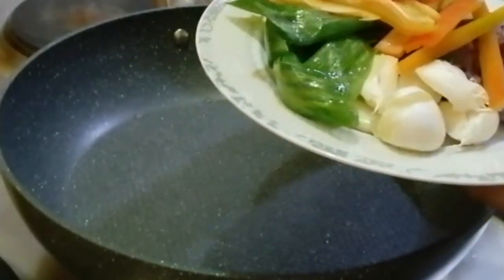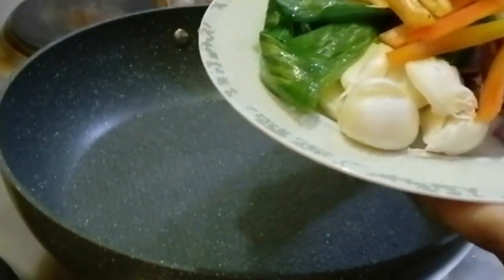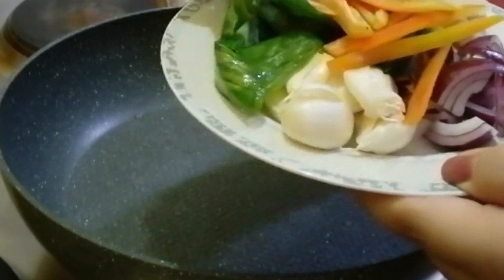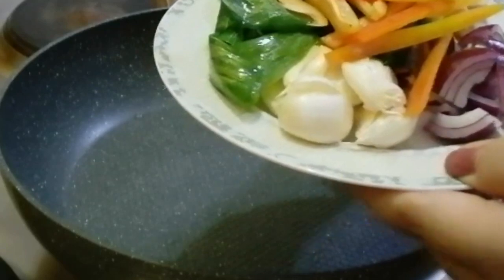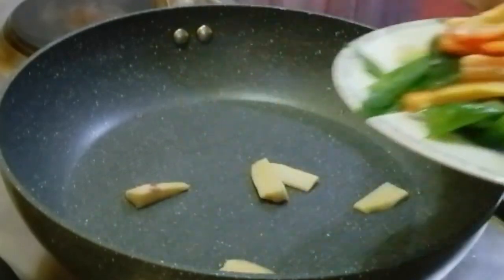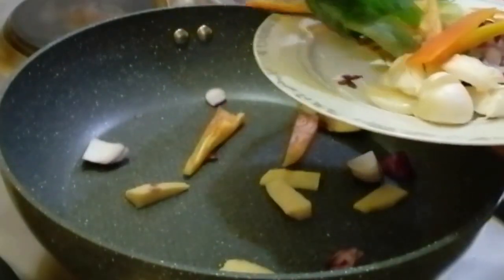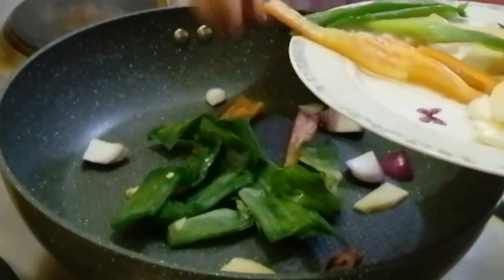Hello guys, good morning, good afternoon and good evening to all. Ngayon magluluto tayo ng paksew pampano guys. Ito yung pinaka favorite kong fish na gawing paksew or steam or fried pampano. And now meron ako ditong nilagay na ginger, onion, garlic, spring onion, saka bell pepper guys.